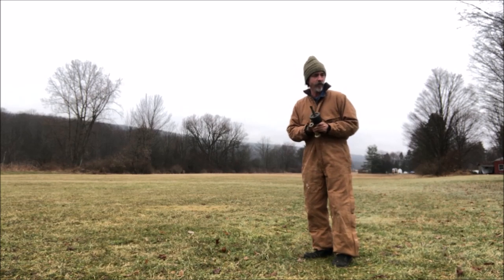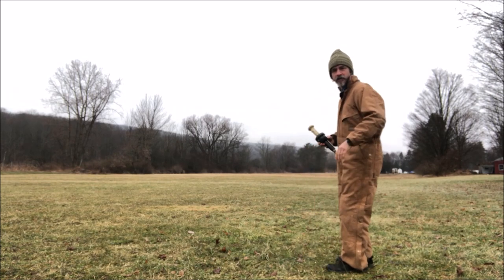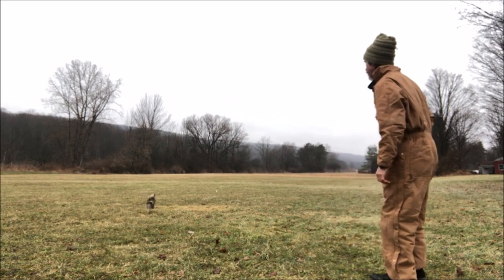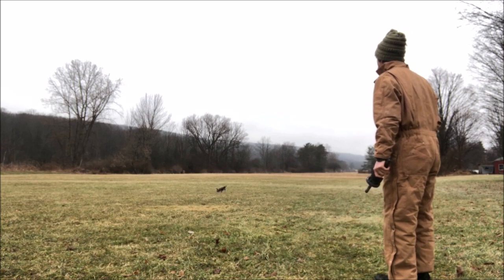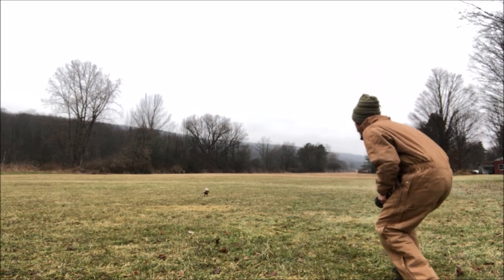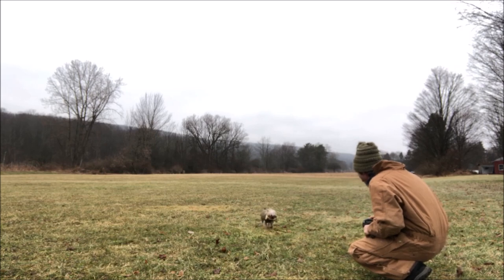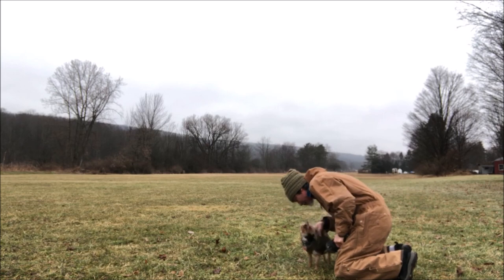Hey Chip, where are you going? Come here, give me one more. Let's do a long one. Chippy, get it. Hold. You got it. You got it here, Chippy. Come on, buddy. Good boy. Here, come on buddy. You got it, man. Come here, buddy. You're awesome, dude. Hold. Here. Come here. Hold. Drop. You're awesome, man. In the wet rain, it's cold.